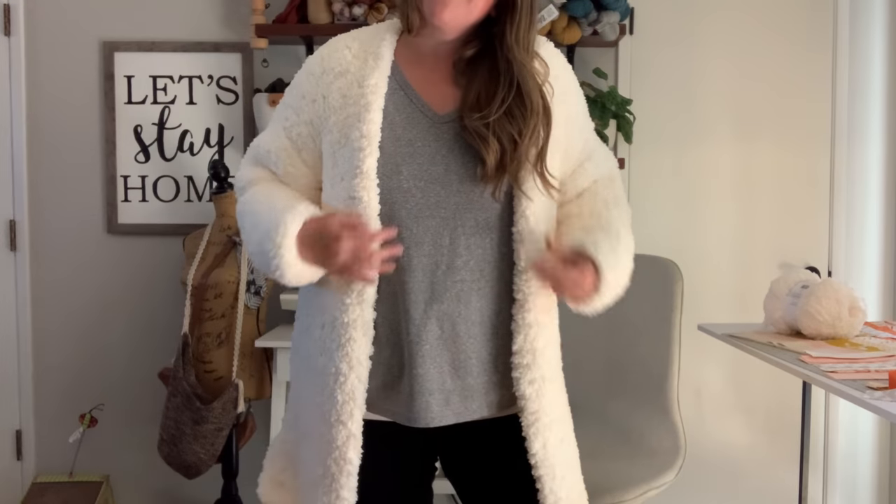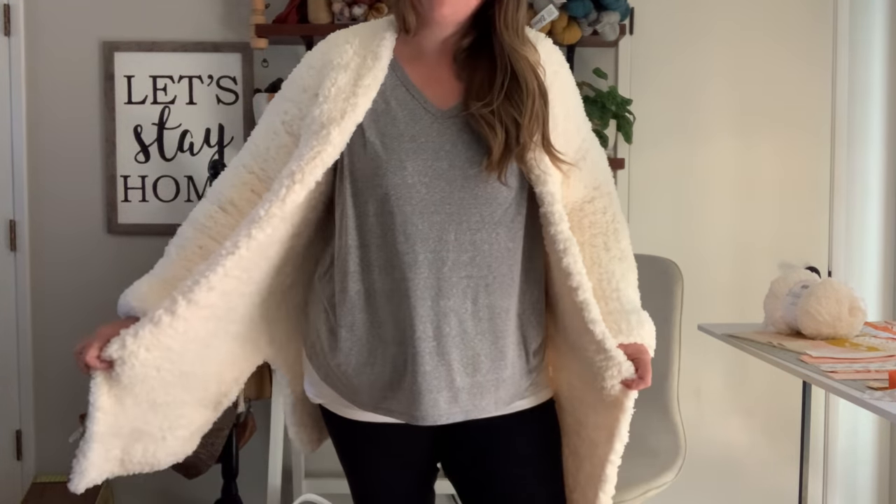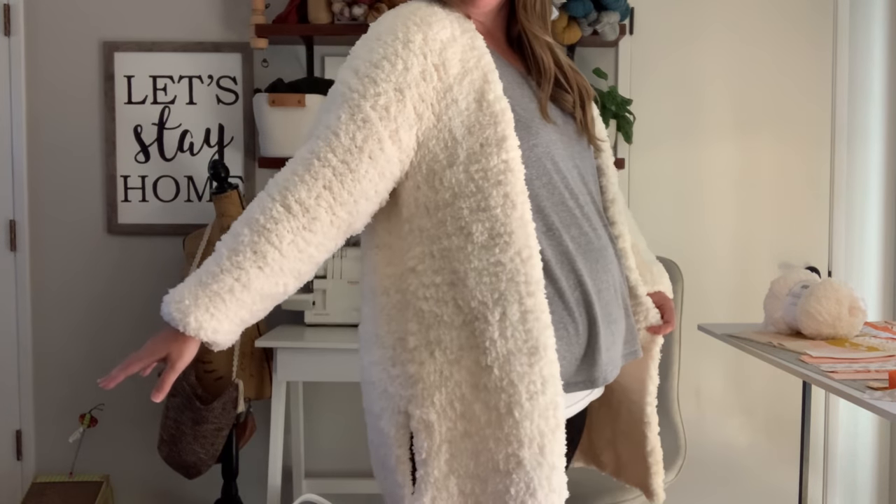Hey everyone, it's Megan here from Megan Makes Do, and today I'm going to show you how to make this super soft, ultra cozy knit cardigan using Lion Brand's Gopher Fleece Sherpa yarn. The Lottie cardigan features a slightly oversized fit, tapered sleeves, and slits on the side. This cardigan is super soft and super warm — perfect for Friday night football games, apple picking, or just cozying up on the couch. I love this thing. It's absolutely perfect and it's super easy to make.